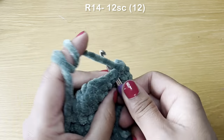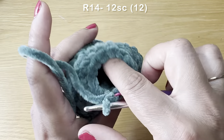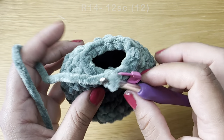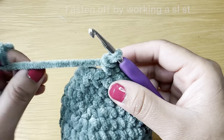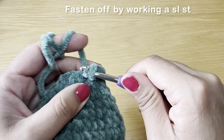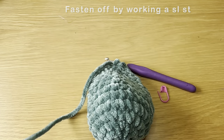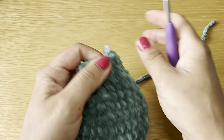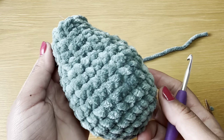Start the next round with a single crochet in the first stitch, then follow with a single crochet in every stitch all the way around — you need 12 single crochets. At the end of this round your stitch count should still be 12. Finish off the body by working a slip stitch in the next stitch, snip the yarn leaving a long tail, pull it out and pull down to secure. Stuff the body with fiberfill before moving on to the belly patch.